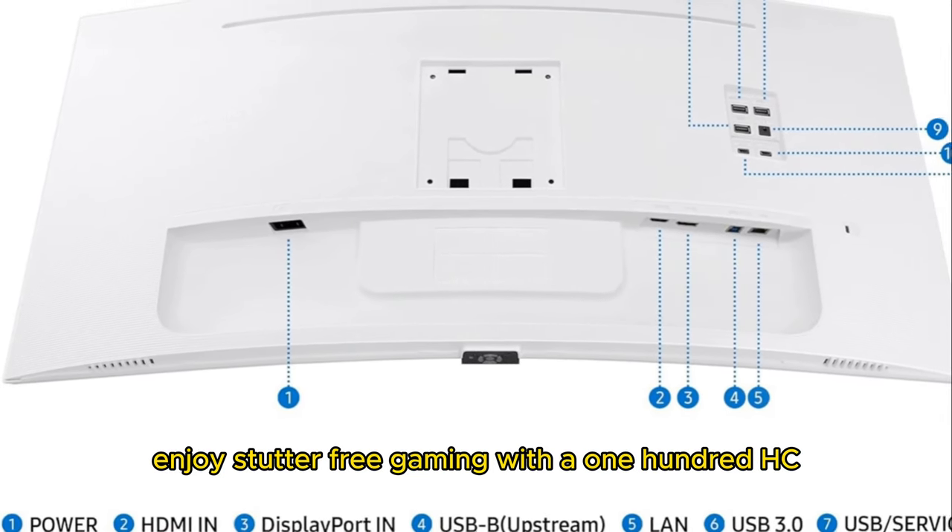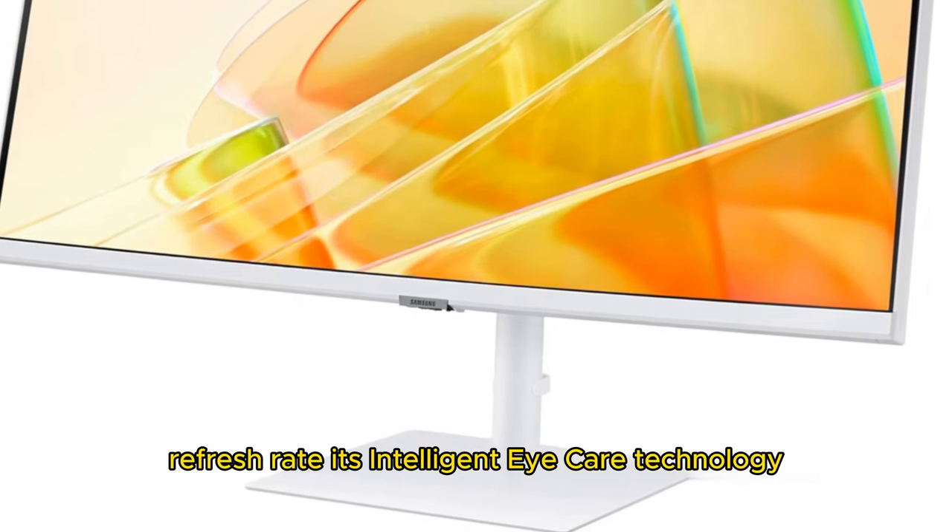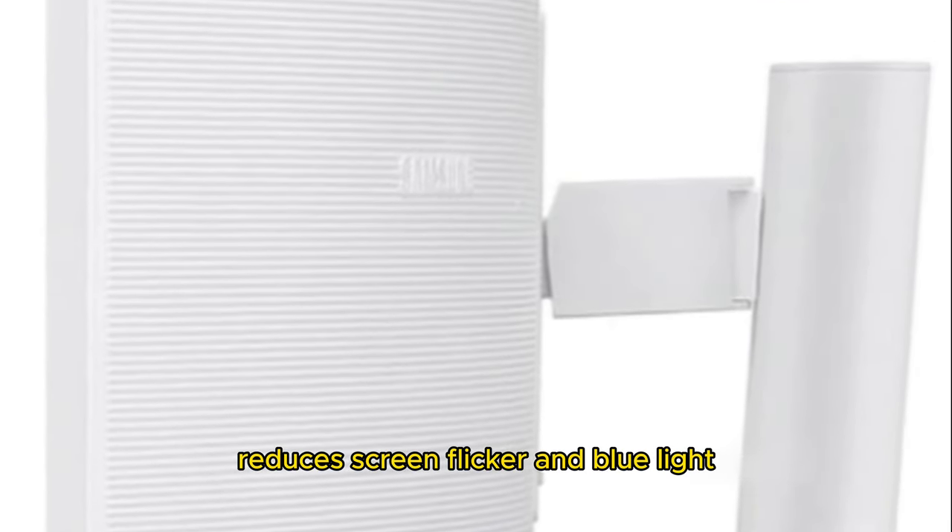Enjoy stutter-free gaming with a 100Hz refresh rate. Its intelligent eye care technology reduces screen flicker and blue light.